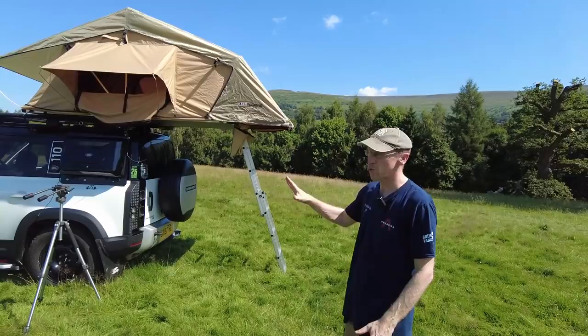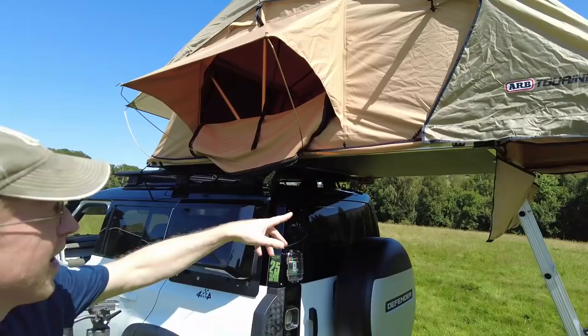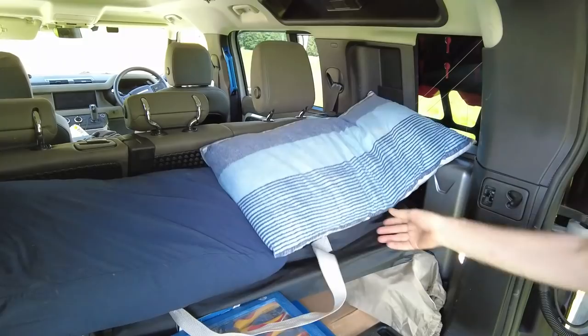We've got it going. This is an ARB roof tent and it folds out like so. You can have them coming out the side or the back, but on the Defender having it coming over the back gives us a sheltered area and we can still open the door. The big advantage of the roof tent is that we don't need any bedding or tent stored inside — we've just got our stove, some tools, pots and pans.